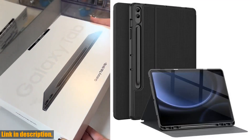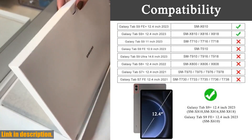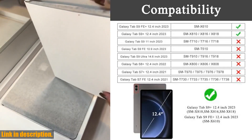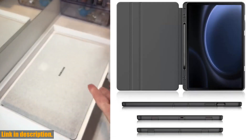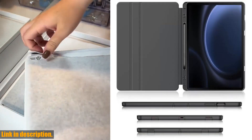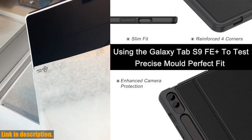Hey there, tech enthusiasts. Today we are taking a closer look at the Soap Galaxy Tab S9 Plus S9 Fae Plus case with S Pen Holder. If you're the proud owner of the 2023 new Galaxy Tab S9 or S9 Fae Plus, then you definitely need to consider investing in this shockproof smart folio stand case.